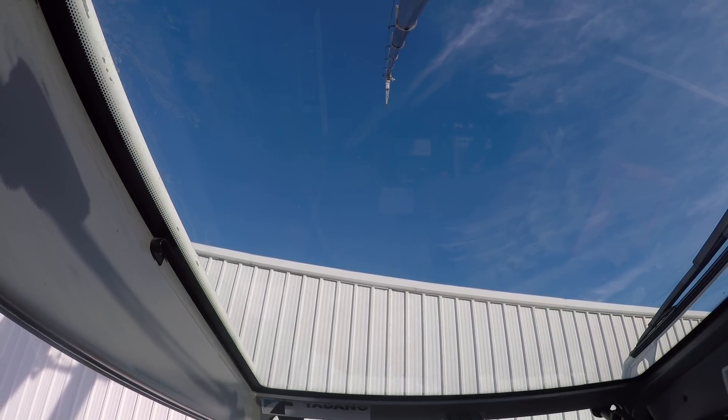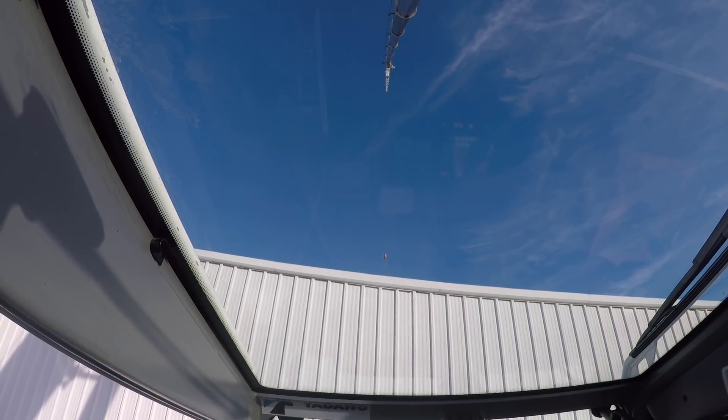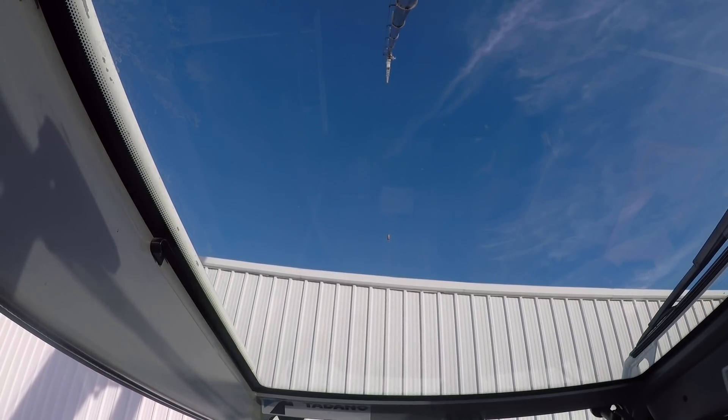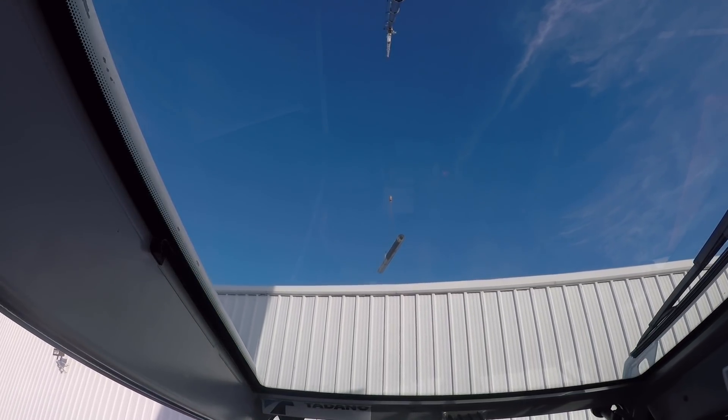So I guess we'll try to do a little catch-the-load with single line and 240 feet of boom — almost 250 feet of tip height. I'm not gonna get it swinging too crazy though, not with all this out.